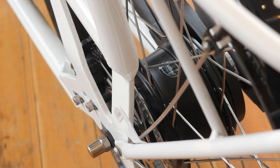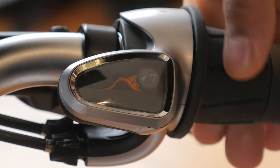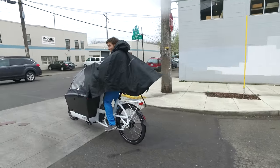The Bosch motor is paired with the NuVinci N380 hub. The NuVinci hub has stepless gears, or what's called a continuously variable transmission, like what you'd find in a fuel-efficient car. And like any internally geared hub, it allows you to shift while standing still. Combined with the e-assist, this makes it easy to be in the right gear when you get going at traffic lights or from the bottom of a hill.